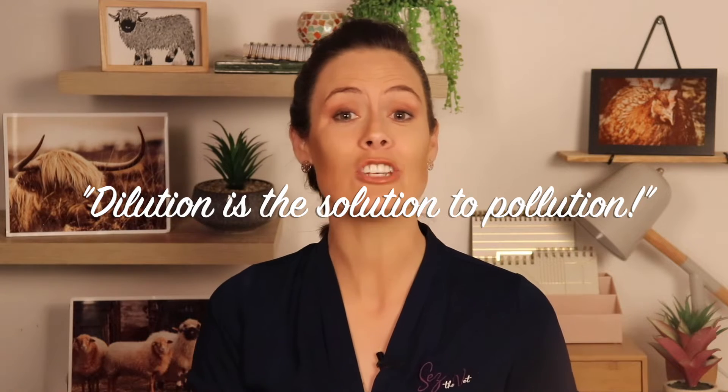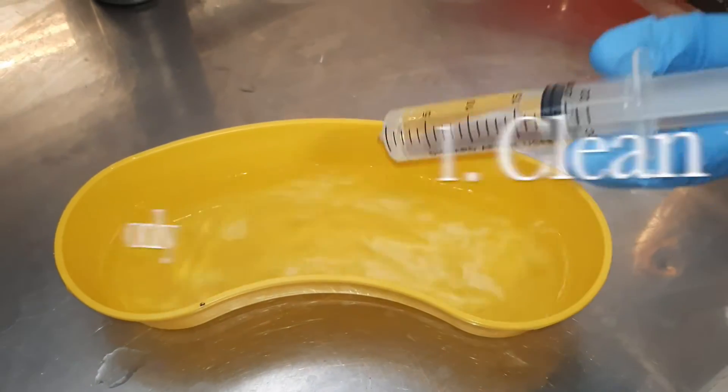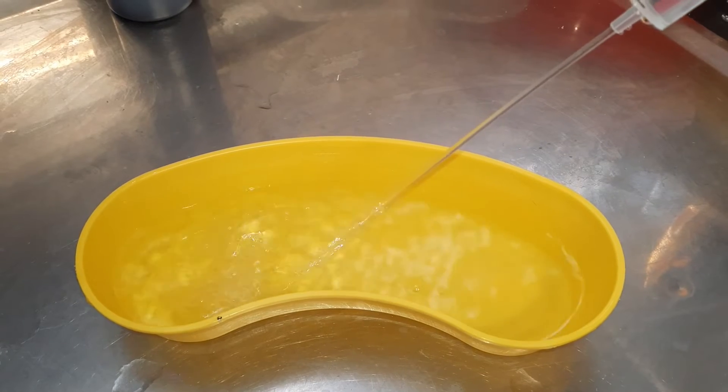Start with just warm water — test it on your wrist like a baby's bottle, and remember they will chill easily. Use clean water until all the crud is gone: any dirt, grass, and bits of debris. There's no point adding disinfectants while you're flushing that junk out because it will simply deactivate the disinfectant.